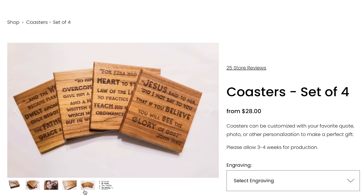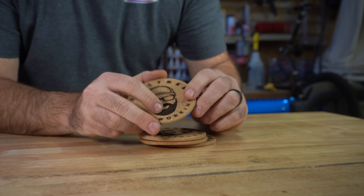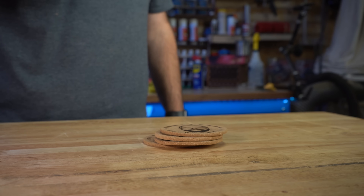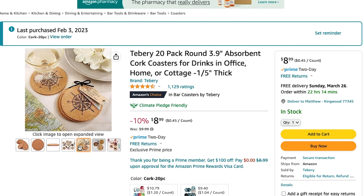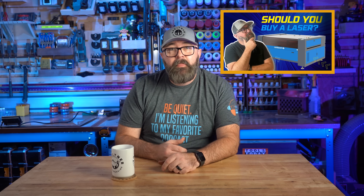Laser engravers are also great at creating custom coasters with a variety of materials — slate, ceramic, or cork. A set of custom coasters can sell between $30 and $40, and I buy these blanks from Amazon for $0.45 each. Think about the options if you're able to engrave a business logo on coasters for a boardroom or office. If you're looking at buying a laser engraver, I made a video that you should definitely watch before you buy — I'll link to that video at the end of this one.